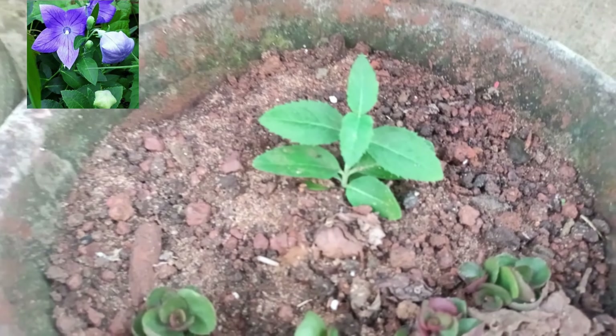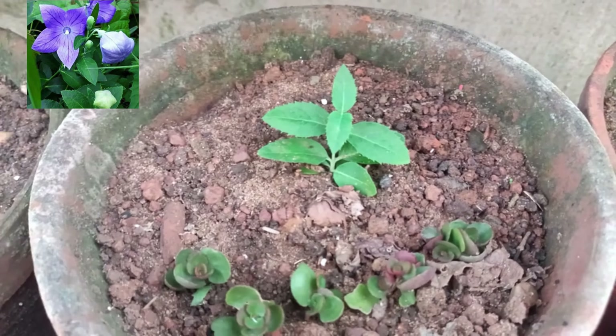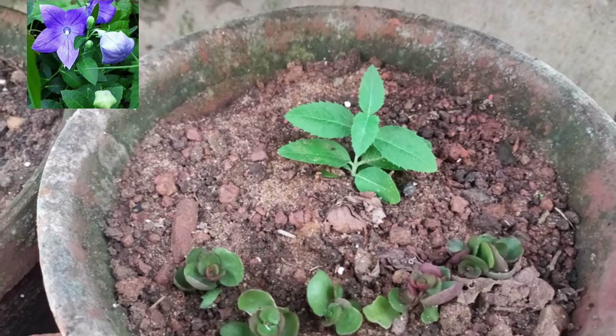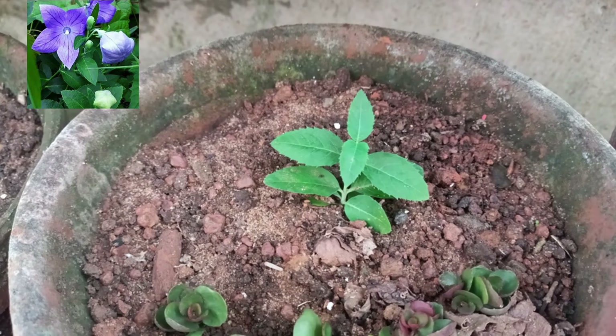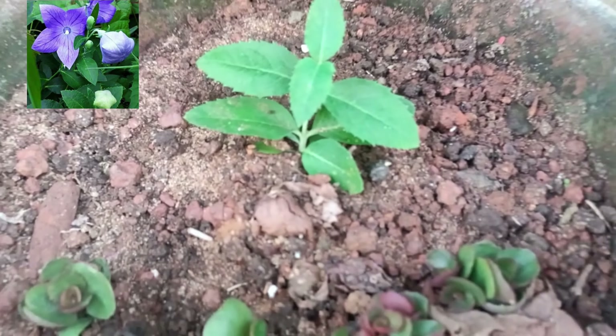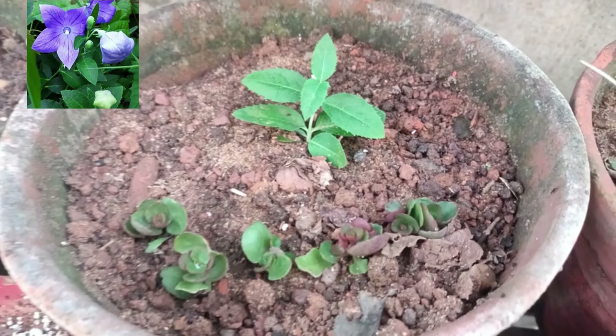I have taken care of the plant. It also has a fertilizer — the fertilizer is the same. The fertilizer is enough. Soil mix is also the same for you.